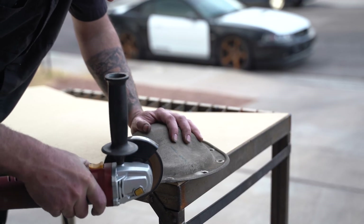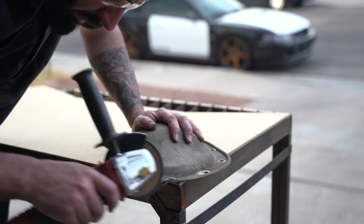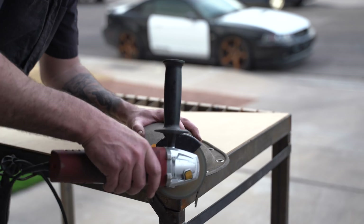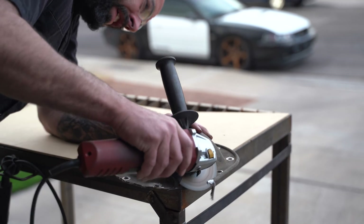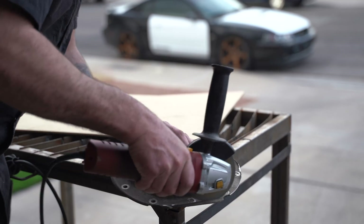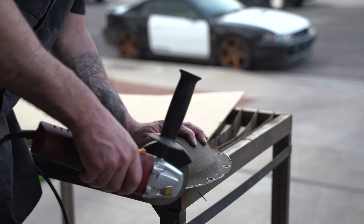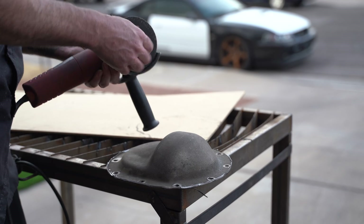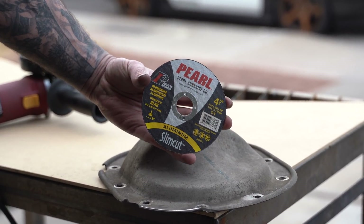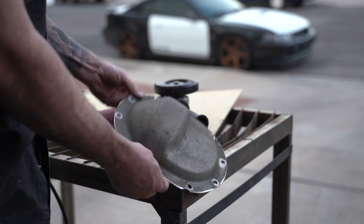I thought a flap disc would make quick work of it, but surprise — it's aluminum. If you didn't know, aluminum is a softer material and it'll quickly gum up your stuff, so things like flap discs, cutoff wheels, carbide burrs, and files get so packed with aluminum they stop working. Luckily, they make all those tools specifically for aluminum, and they're really good to keep on hand. I decided to cut the bead off with a cutoff wheel made for aluminum and then smoothed it out with a fine flap disc, also made for aluminum. That's better.